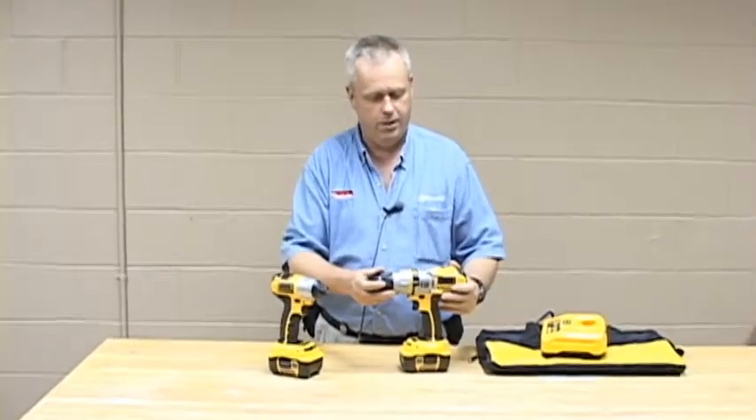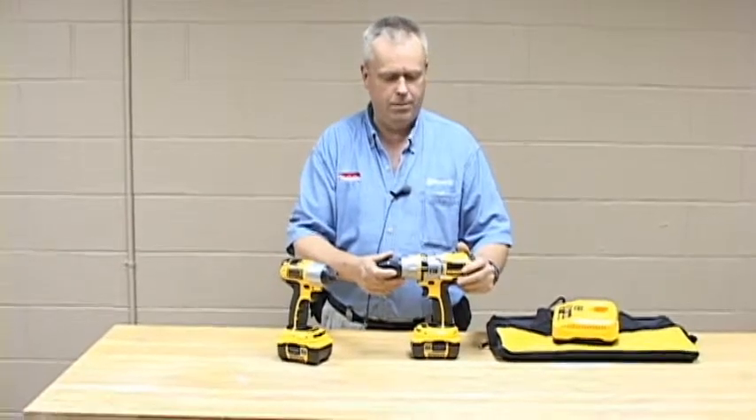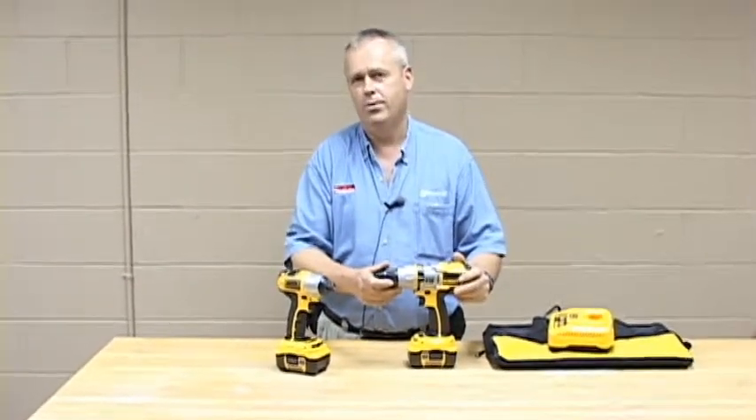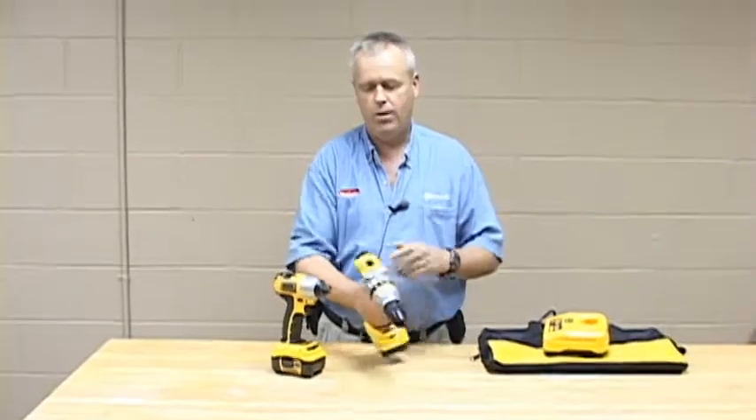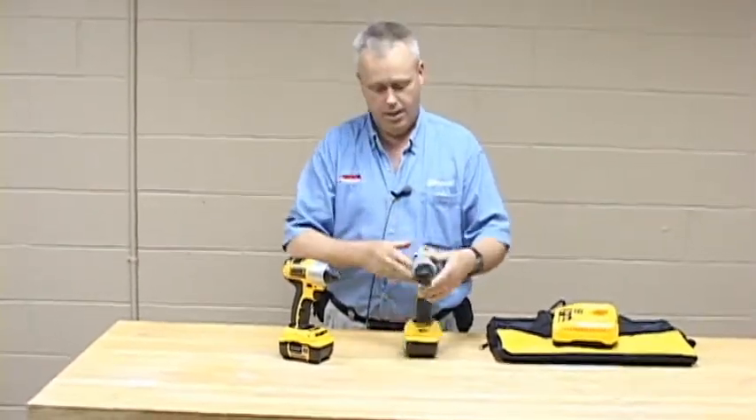It still uses a 3-speed gearbox, and apart from the Hilti unit, I think that's fairly unique now. So that gives you a lot more flexibility in your driving range for each application. It's a huge deal.